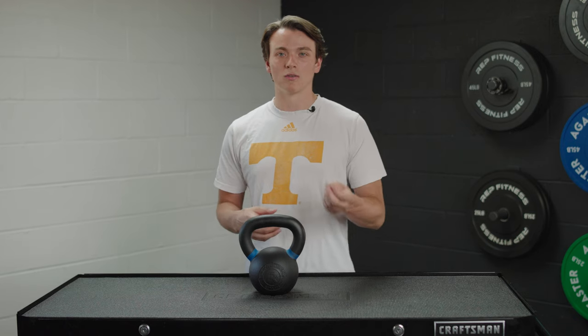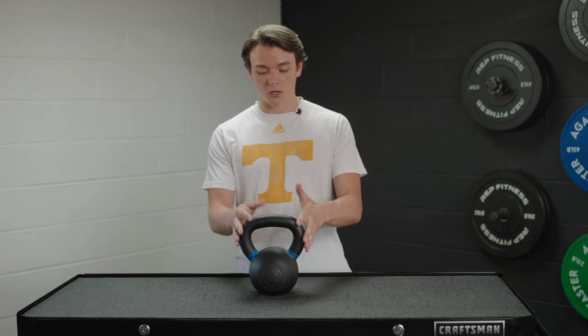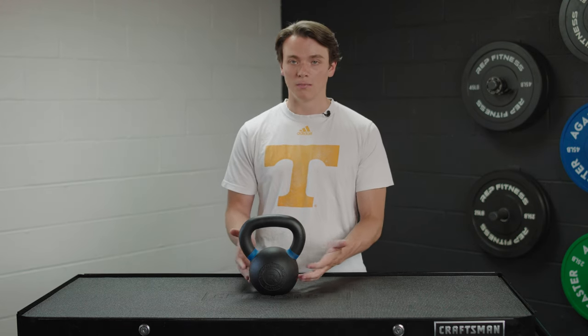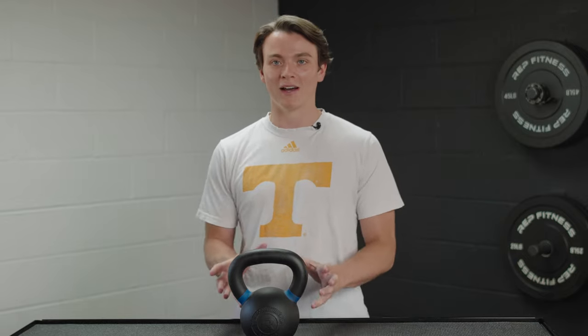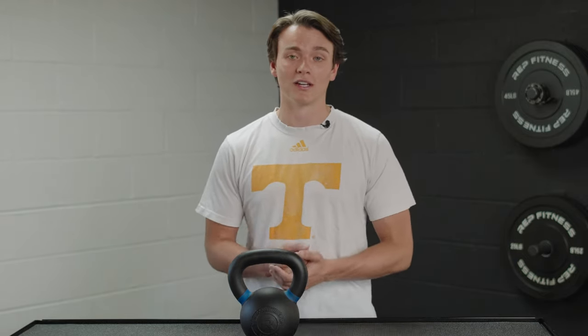That flat base makes it really sturdy. And these are super durable — it's one single piece of iron ore, so there's no plastic caps or plugs, no welding with the handle and the bell itself. So you don't have to worry about that bell flying across the room mid-swing. That's something you won't have to worry about here with these kettlebells, and they're going to last you a really long time.